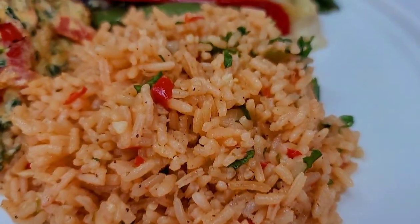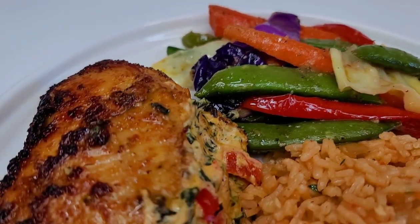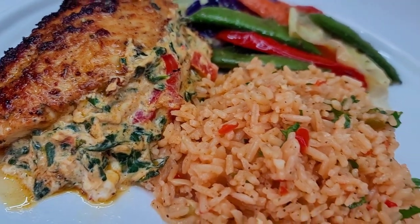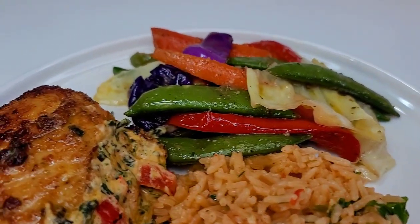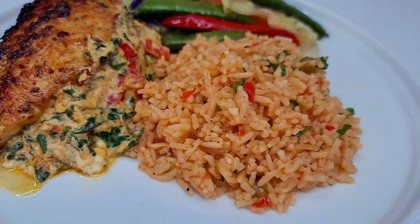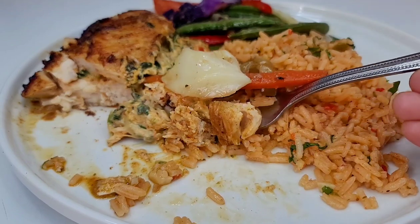And here you have it — stuffed chicken breast with stir-fried vegetables and a side of rice. This was amazing, so good. It's perfect for a Valentine's Day dinner idea and I hope you all give the recipe a try. If you enjoyed the video, please give it a thumbs up, share it, and leave a comment below. I'll leave all the ingredients in the description box. See you next time — thank you for watching and enjoy!